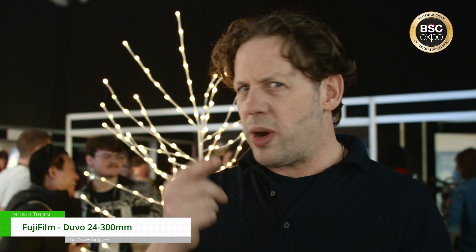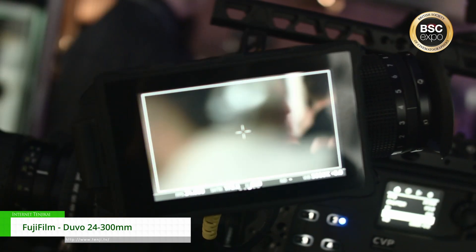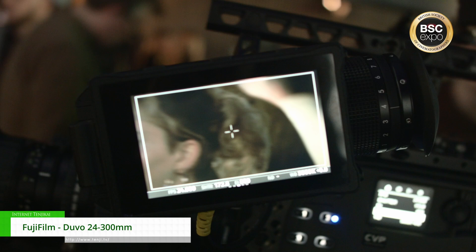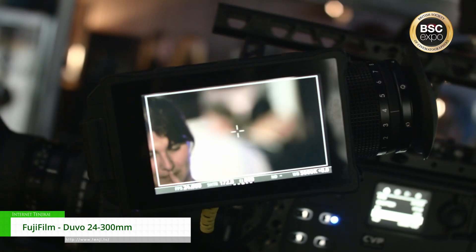So you can have the 24-300, and I can flick that expander in and I've got like a 35-450. I use it on my FX9 as well — in 5K overscan mode it literally covers. So it's a really flexible lens. It's perfect for documentary, cinema, and live events. It's a wonderful product.